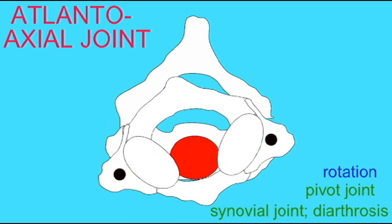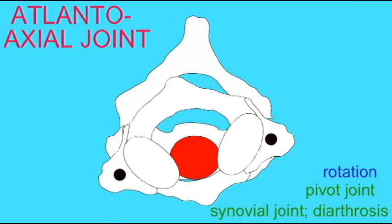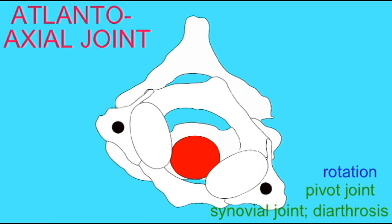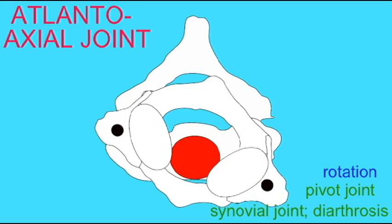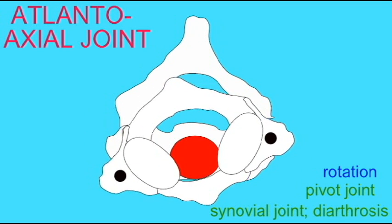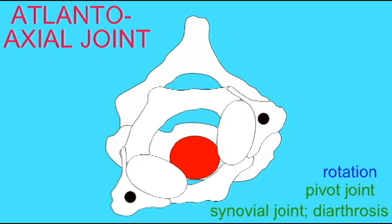This was actually the body of the atlas which was developing embryologically. But in mammals, this component attaches to the second vertebra, the axis, and now this forms the axis of rotation so that mammals, including humans, can shake their heads no as the atlas rotates around the dens of the axis.